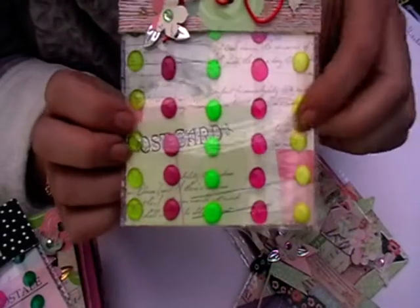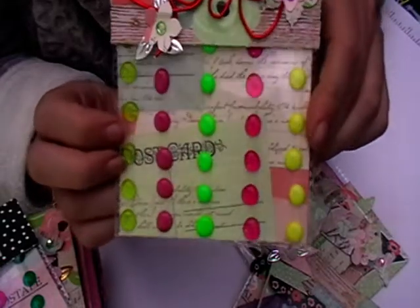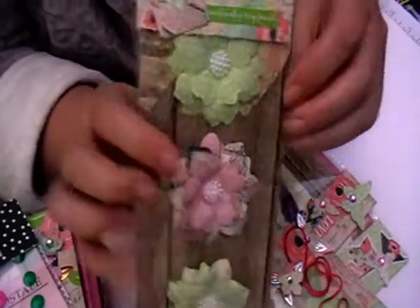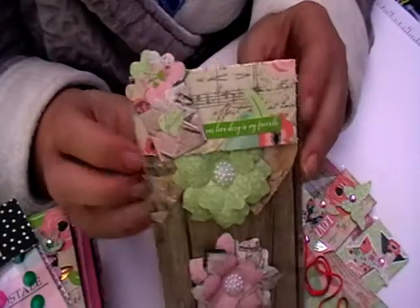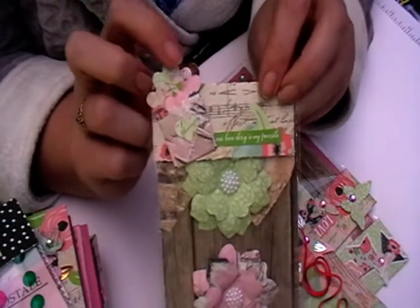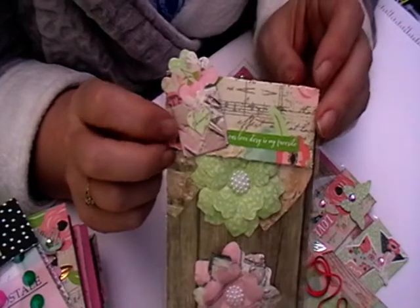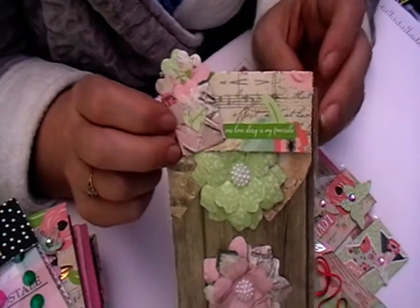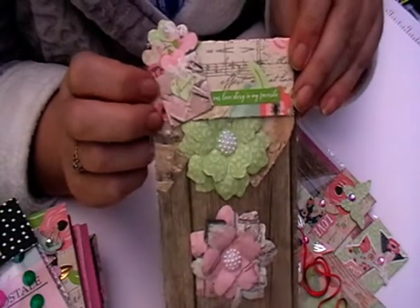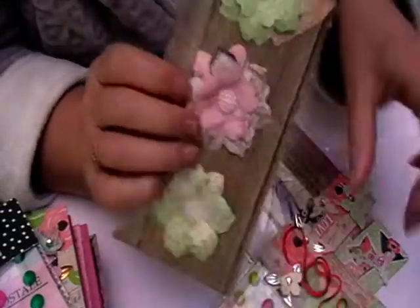I've been making some enamel dots by melting down pony beads and things like that. Then this next one is a really simple one - I got this idea from an Australian crafter, and it's made from a really small board from We Are Memory Keepers and a Bow Punch board. I've used up some stickers from last year's Simple Stories paper collection.